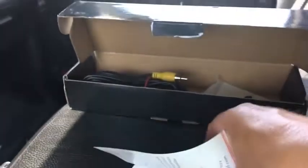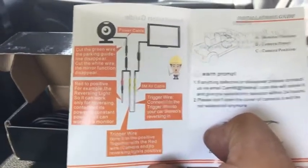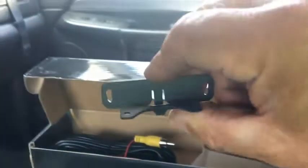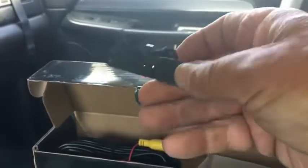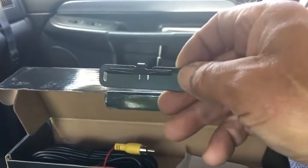It comes with instructions, and they're very easy to follow. Pretty basic connections. It also comes with an extra bracket. This bracket you can use on the tailgate, maybe by the handle, somewhere else on the bumper, or another location, wherever you decide. It comes with the screws also.